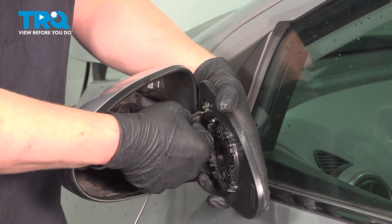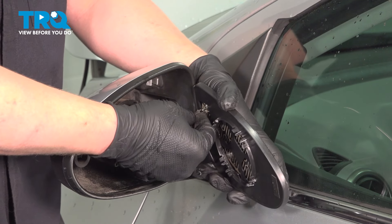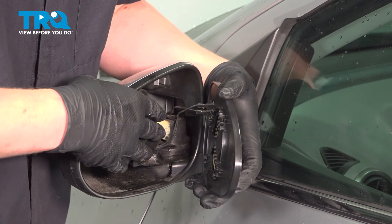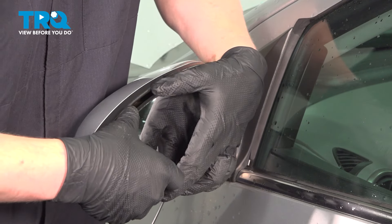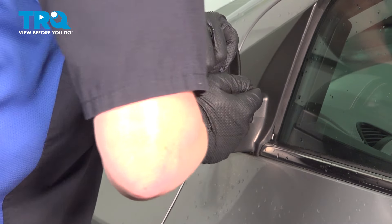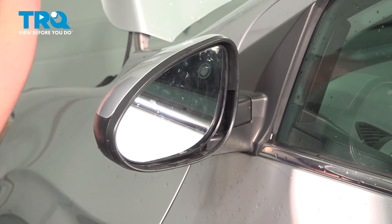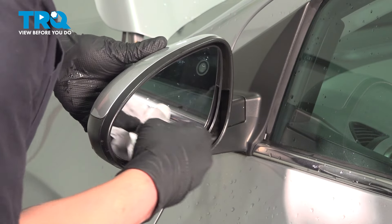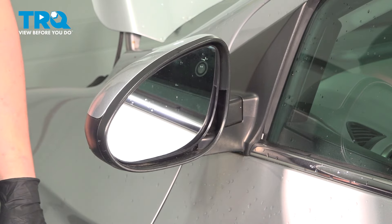Install the connectors onto the new mirror — it'll push straight on. We're going to center our motor so it's nice and flat. We're going to line up our tabs. Using the palm of our hand, we're going to push straight on. You'll feel the mirror click in and you're good to go.